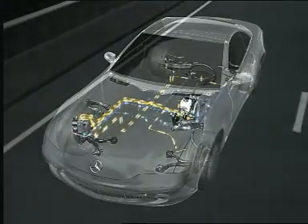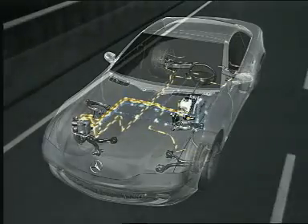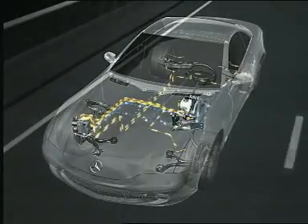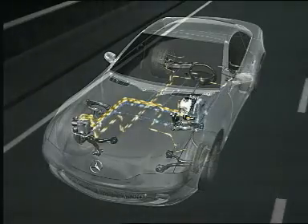Unlike previous brake systems, SBC dispenses with the mechanical hydraulic coupling of the pedal and brake. This allows precise braking for increased vehicle safety.